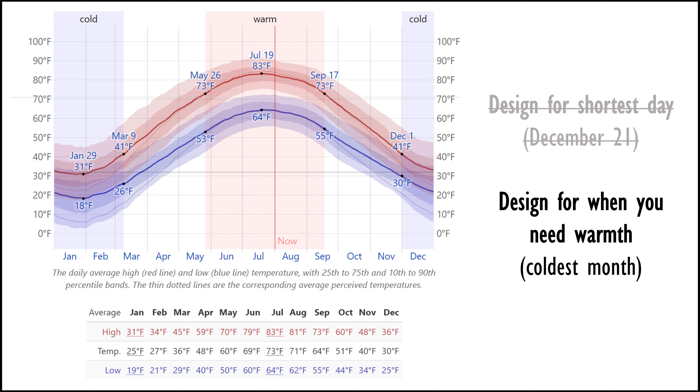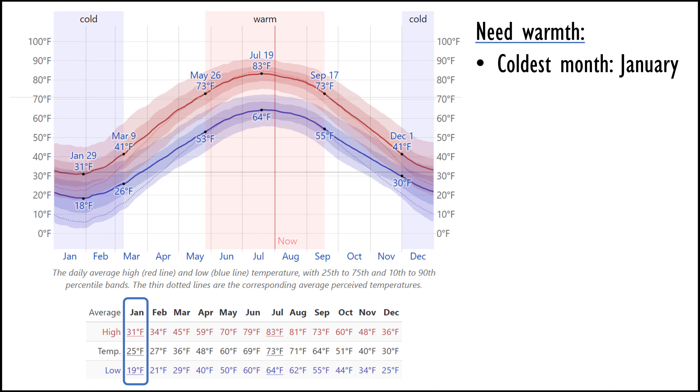I've got a graph here of my average temperatures over the year by month, and you can see that my coldest month is January. I really need the heat then, so my plan is to focus on the middle of that month — January 15th — and design to maximize solar gain on that particular day.